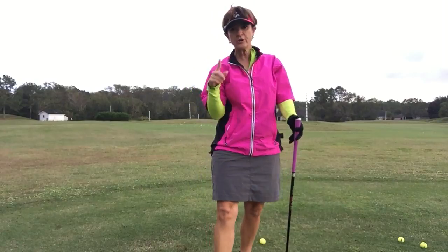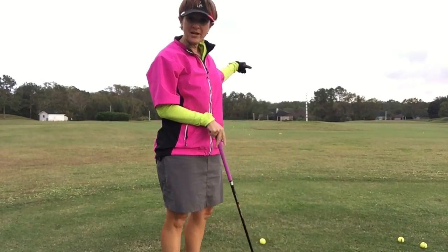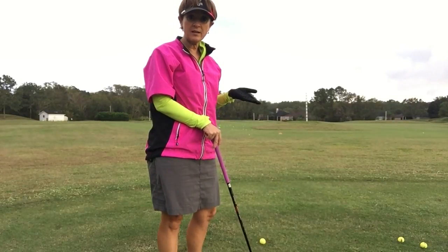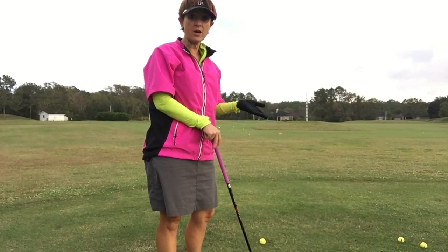If you can use this swing, try all your clubs. I set up on the range at 50 yards because I want to know what 50 yards is, so when I practice, I know how far the ball is going.